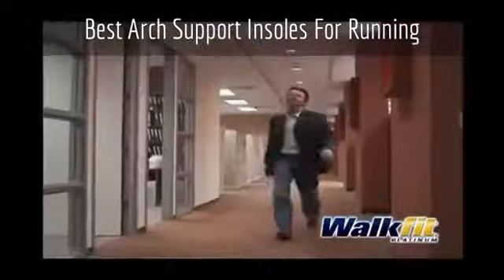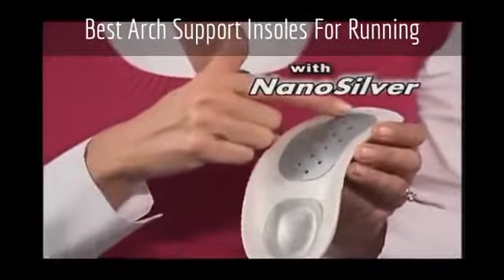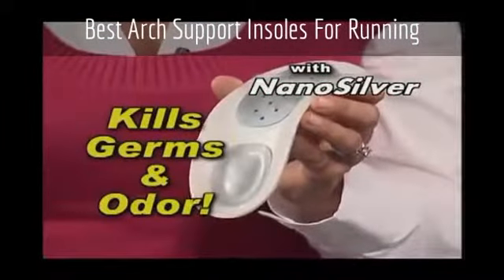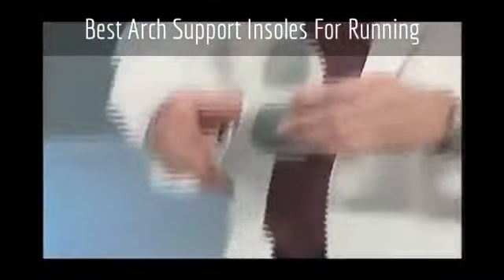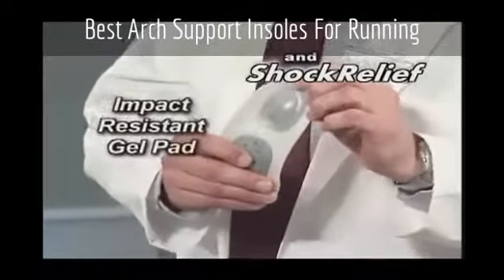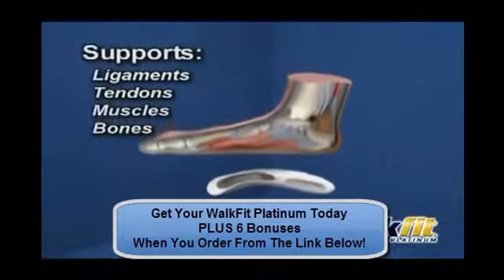The new WalkFit Platinum does even more. First, it's enhanced with NanoSilver, an antibacterial agent to resist and kill germs and odor. Then, to help guarantee your comfort, we've added Shock Relief, our impact-resistant gel heel pad for added cushioning. Your feet actually conform to the WalkFit,